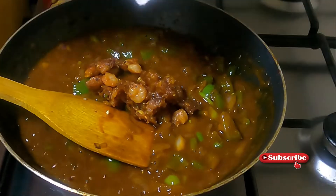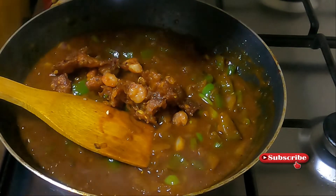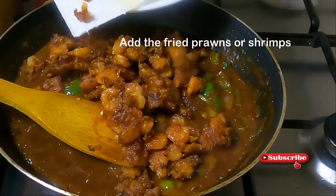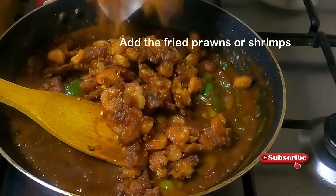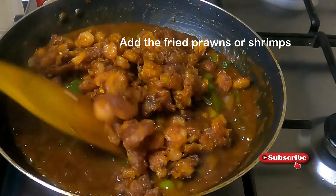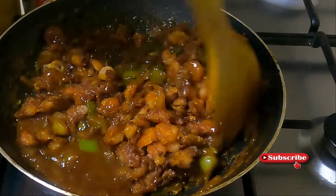I'm going to separate the prawns. I want to separate the little prawns. I will take a small amount of prawns and spread them out.